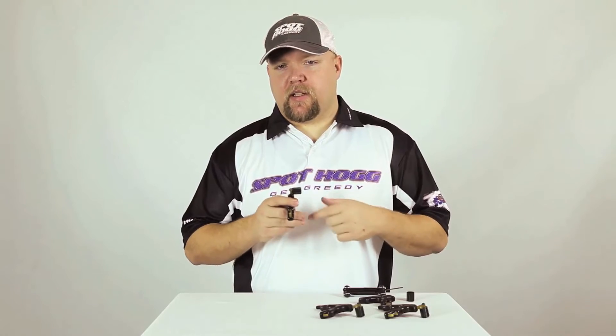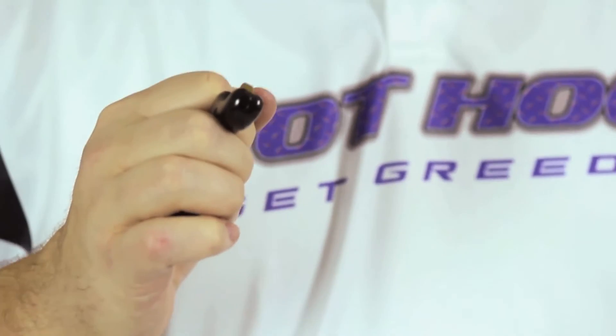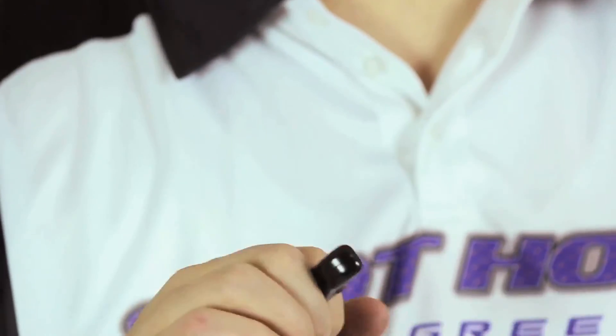Between the 360 degree rotation and two barrel mounting locations, you are sure to find a comfortable trigger barrel position that's a perfect fit for you. Whether you want to run the barrel really deep into your thumb or way out on the tip, you will be able to adjust accordingly.